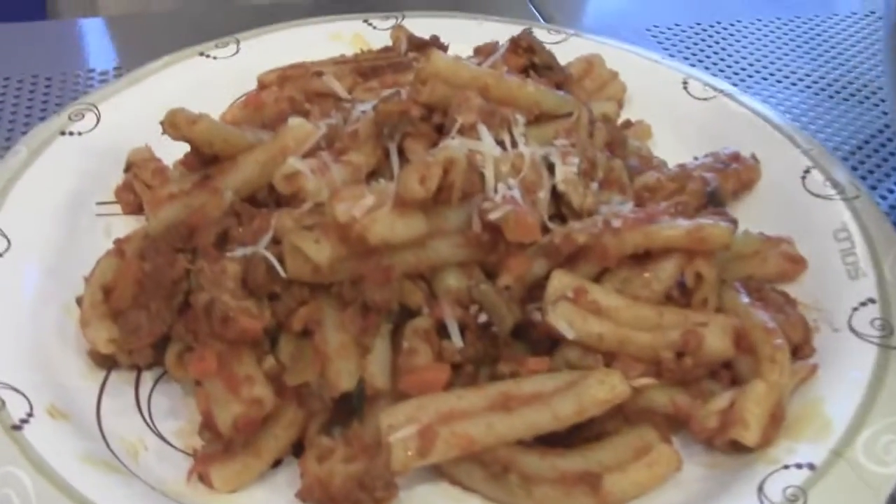The last thing I want to tell you, Beth, is never salt your pasta sauce until the very end. When it's turned off and you're done, then you put the salt — because salt will make the tomatoes more acidic as it cooks, and the more the tomatoes cook, they become acidic.